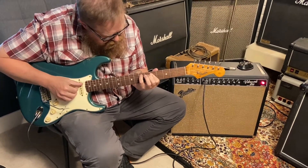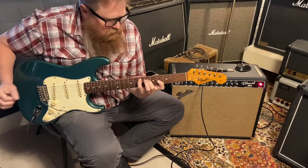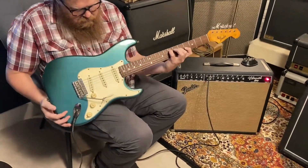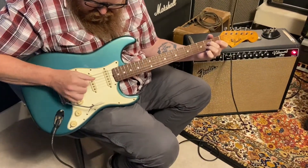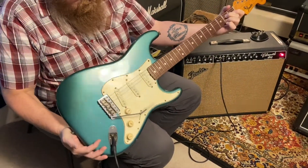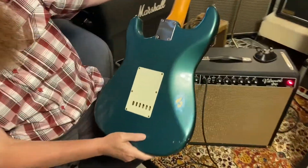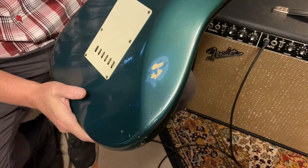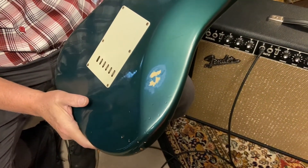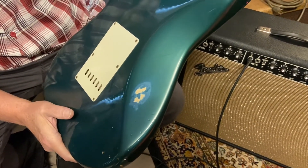The guitar sounds and plays amazing. The Lake Placid Blue — the clear coat on top of it is what it is. The clear coat yellows a little bit, giving it a blue-turquoise feel. Let's check out the back of that real quick so you can see where the clear coat has rubbed through and you can really see the blue. That's a pretty cool feature on some of these old DuPont colors.